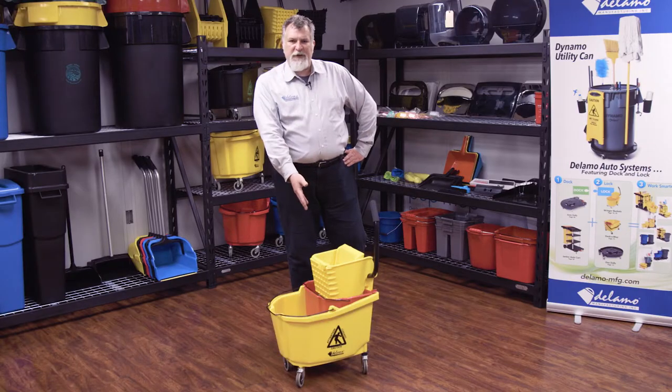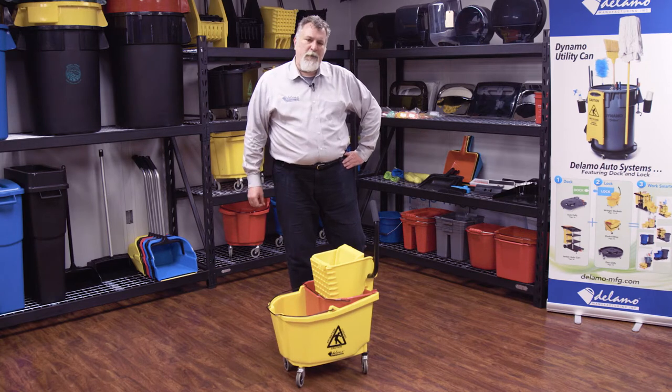At Dalamo, we make all of our products professional grade design. Let me show you some of the details of our ringer combo product.